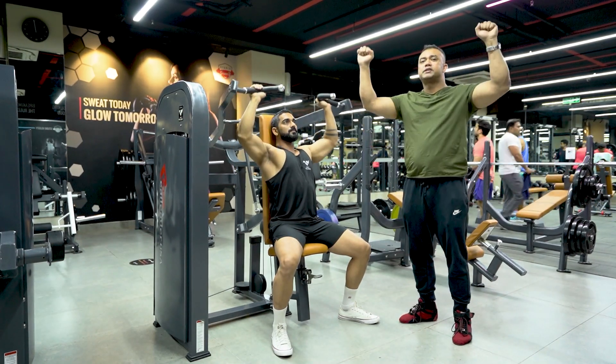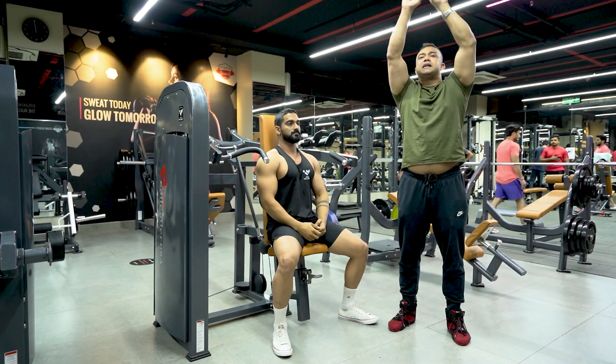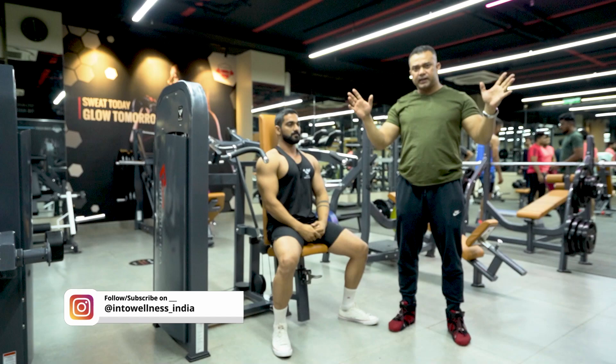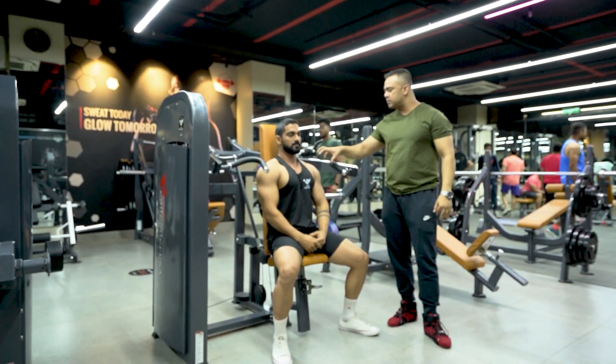Whenever we push the handle, the two handles are converging and diverging. So this is the natural arc movement, which we do with free weights. There will be maximum muscle stimulation.